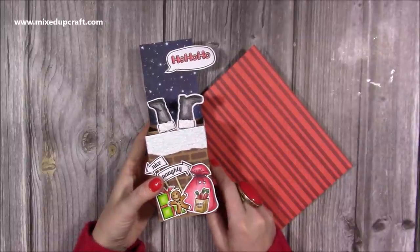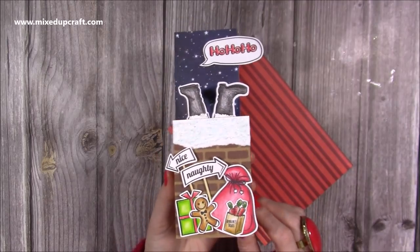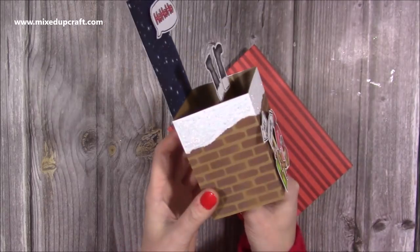Hi everybody, it's Sam with Mixed Up Craft. Thank you for watching my tutorial today. I'm going to be showing you how I've made this really fun pop-up box card with Santa falling down the chimney.